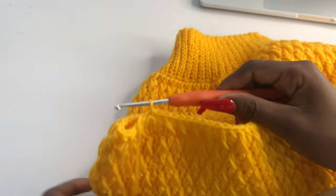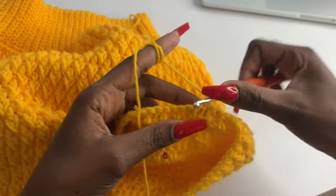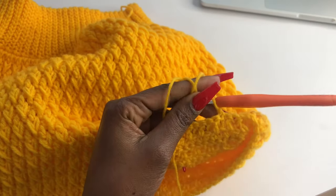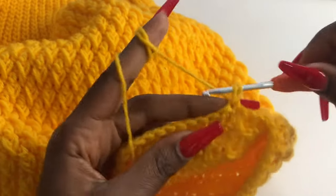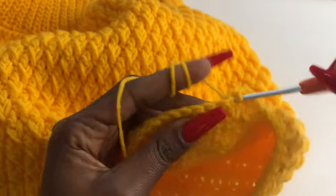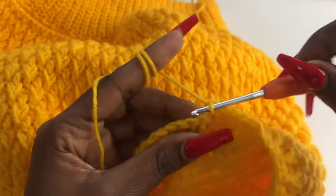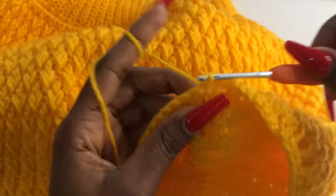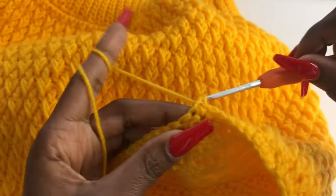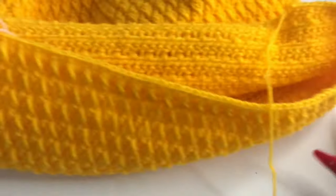That's our first row of decrease done — this is how it looks. Now chain one, turn your work, and do a row of single crochets. Insert a single crochet in that very first stitch, and make one single crochet in every stitch — we are not making any decreases on the single crochet rows. I'll meet you once you're done so I can show you the next row.